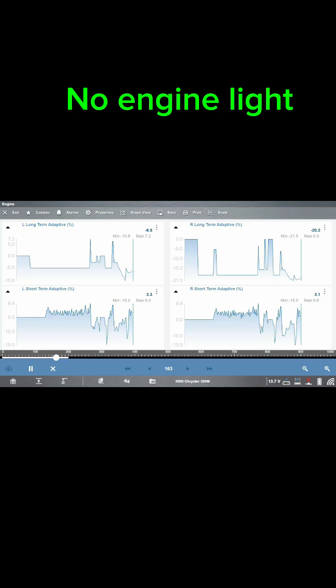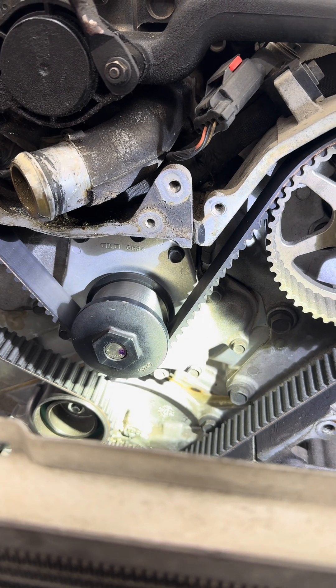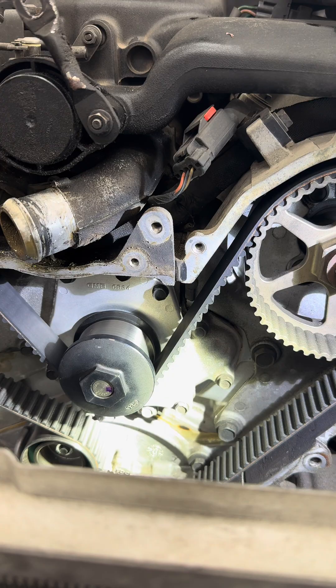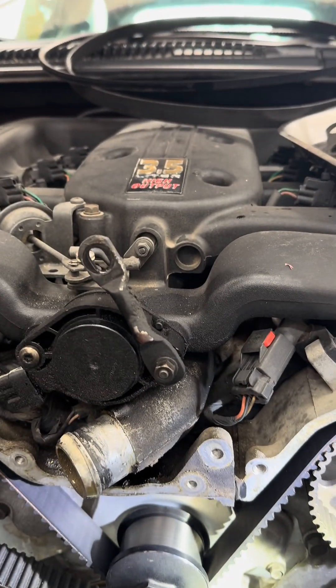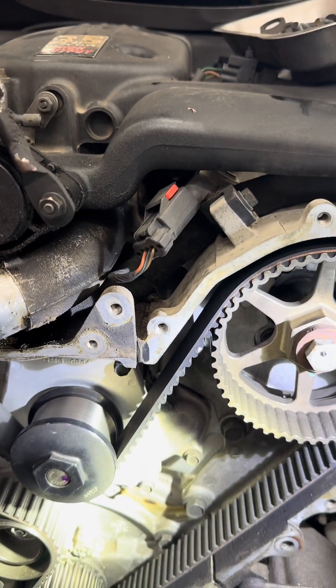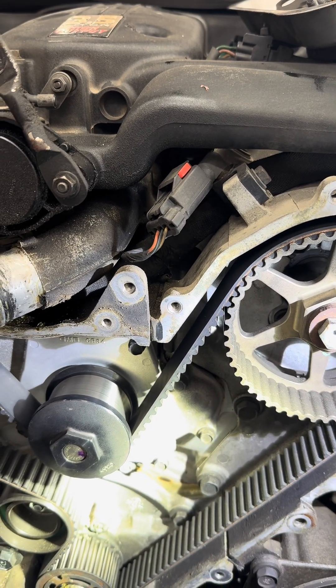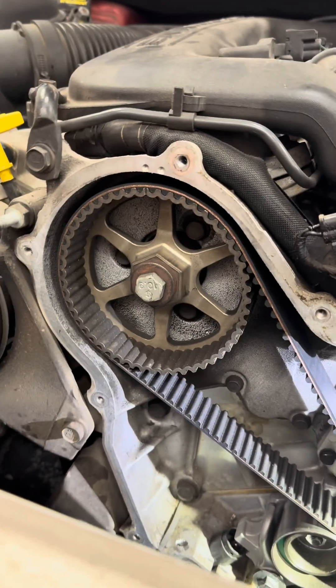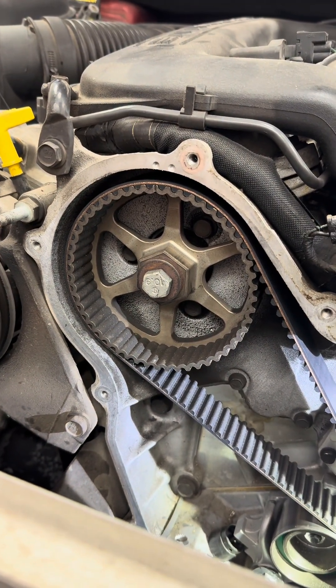No engine light diagnosis. A 2000 Chrysler 300 3.5 liter came in with no engine light but running rough — bank one was running a little rich.